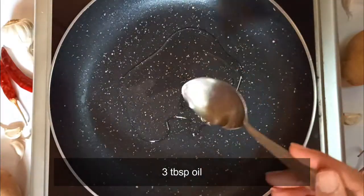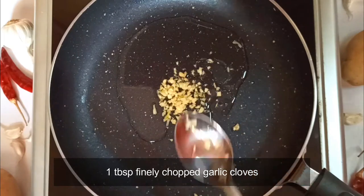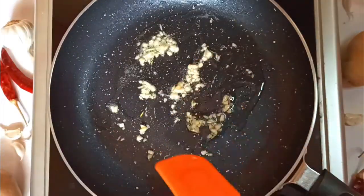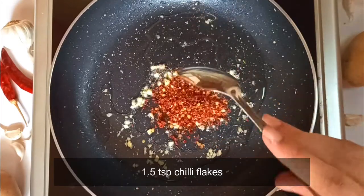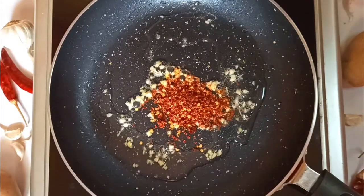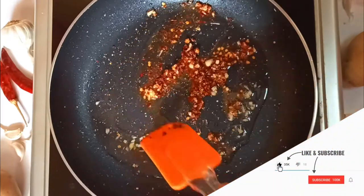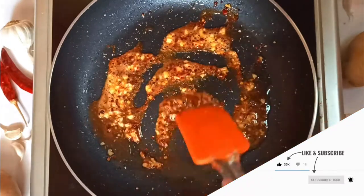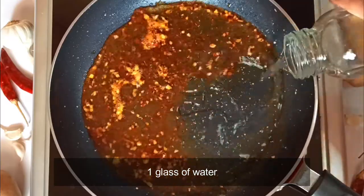Into a heated pan, pour 3 tablespoons of oil, then add in a tablespoon of finely chopped garlic. Let the heat be on low and sauté the garlic until it is light brown — this will take a few seconds. Then add in one and a half teaspoons of chili flakes and continue sautéing for a few seconds. You can adjust the quantity as per your taste. The next step is to add a glass of water into the pan.